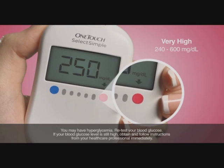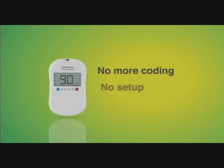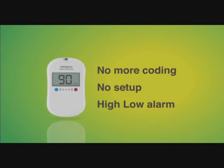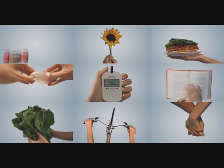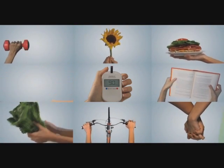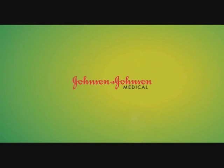This means your blood glucose level is extremely high. OneTouch Select Simple — gain peace of mind to make the dietary and lifestyle choices to keep your blood glucose levels in range. Johnson & Johnson, the trusted brand preferred by diabetes specialists worldwide.